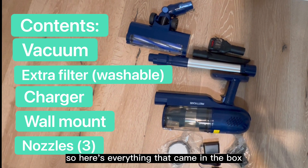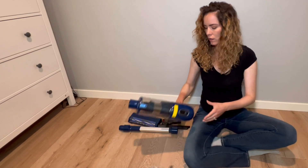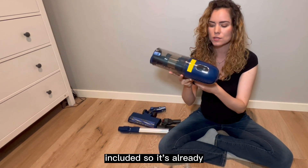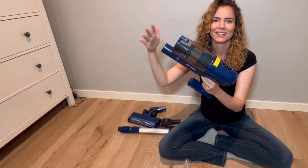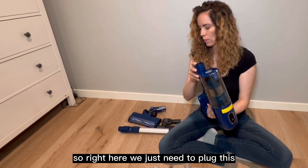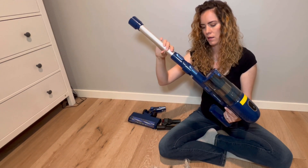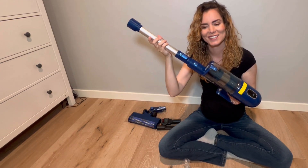Here's everything that came in the box. Let's see how easy it is to put it together. This one actually has a battery included so it's already functioning. Right here we just need to plug this in — you just need to hear the clicking sound. There you go.